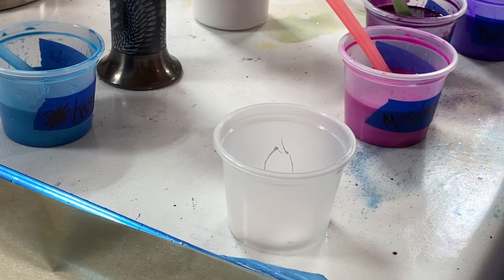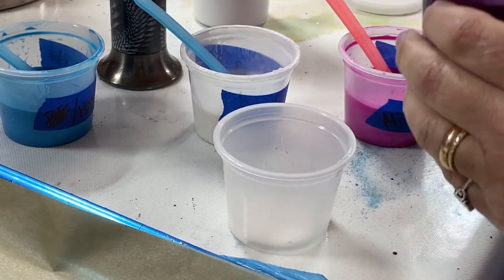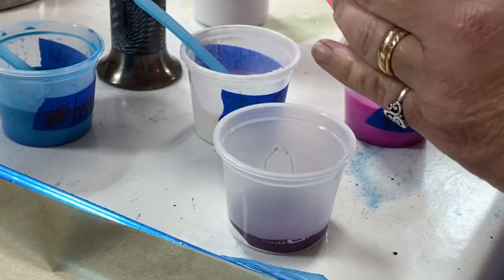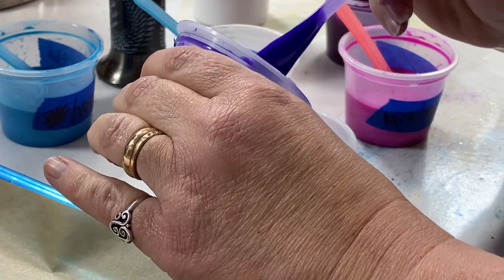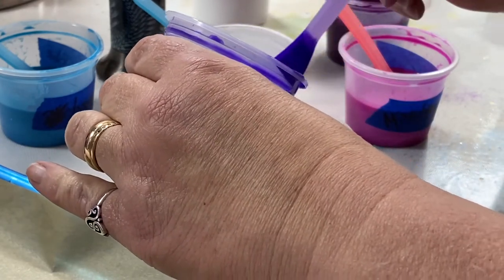I'm trying to think of where it starts out first. I'm gonna go dark and build up to bright — I think that's how I'm gonna work this out. I think I'm gonna have a lot more of the lighter colors in here just to give it some more contrast.